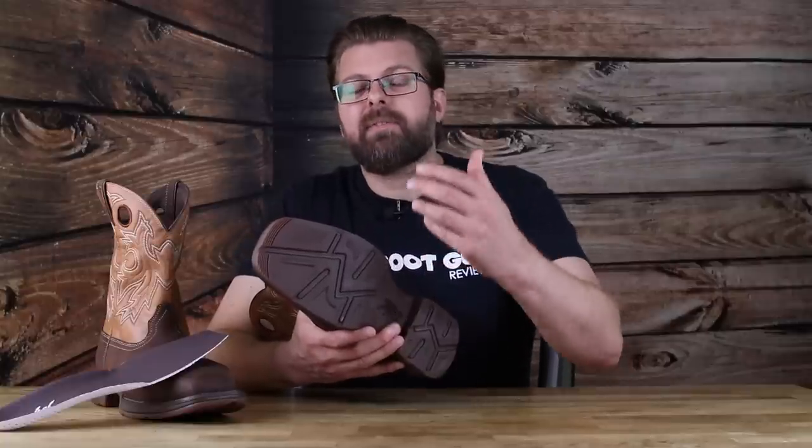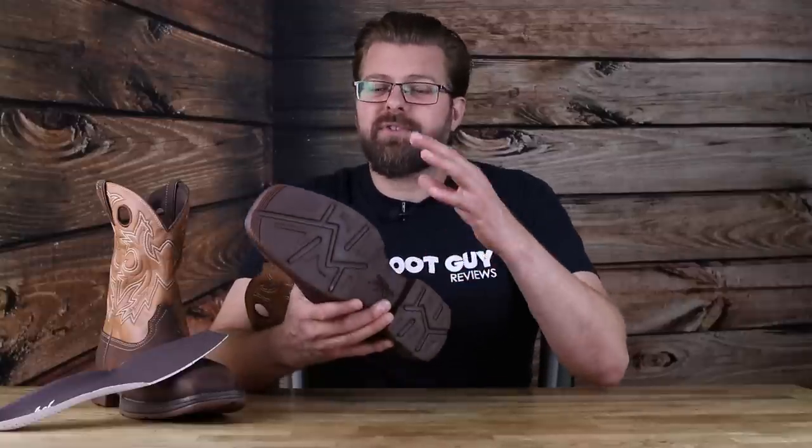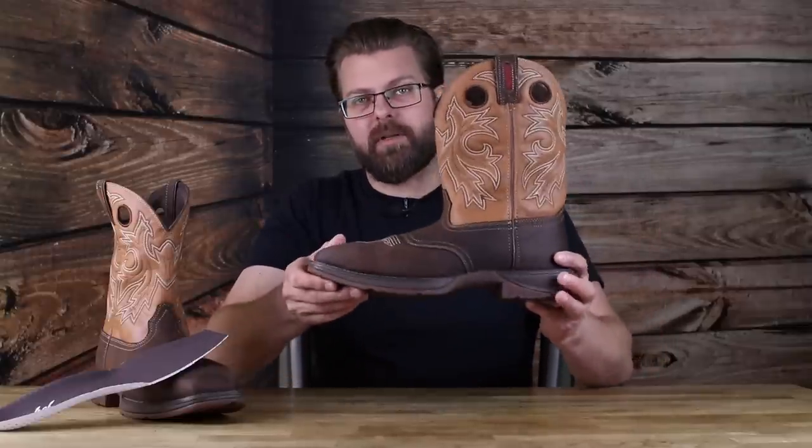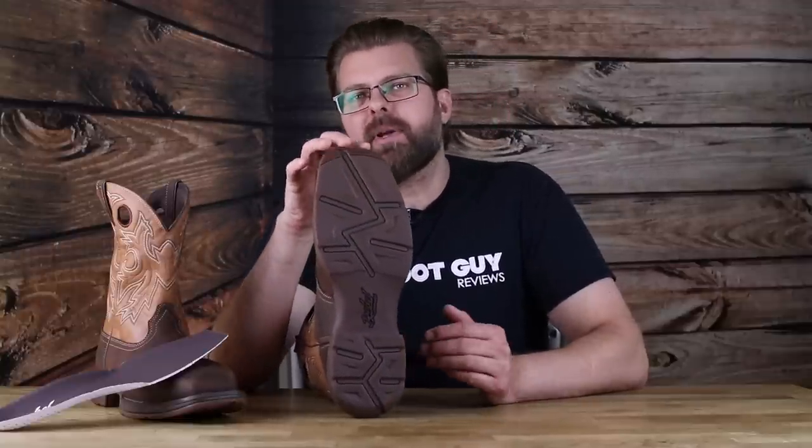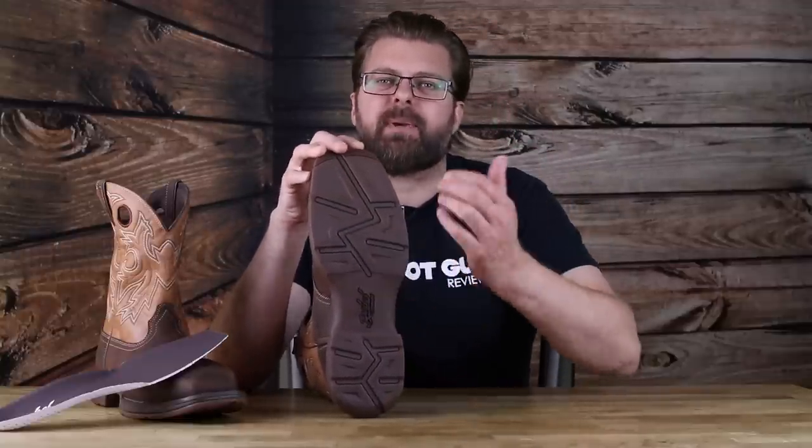These soles are not only lightweight, flexible, bouncy, and pliable — all the words I can use to describe a comfortable sole — but they actually look pretty good when you think about the hybrid mix from a laced comfort steel toe shoe to a Western Pull-On Boot. Right off the bat what we're looking at here is the DSS, the Durango Suspension System.